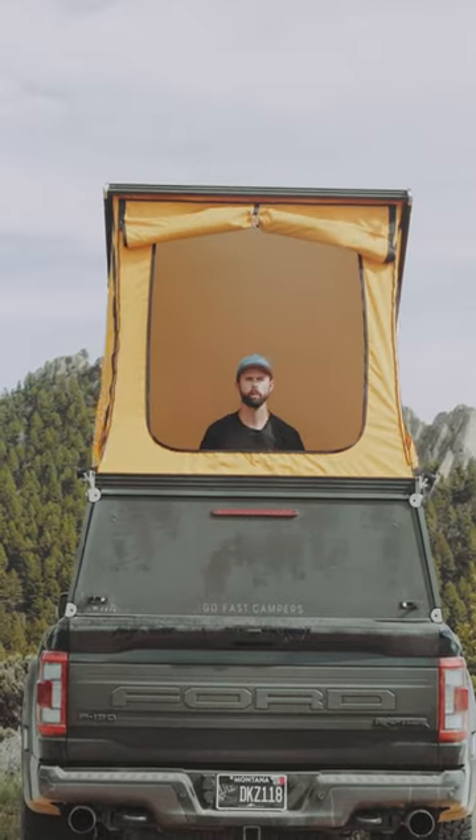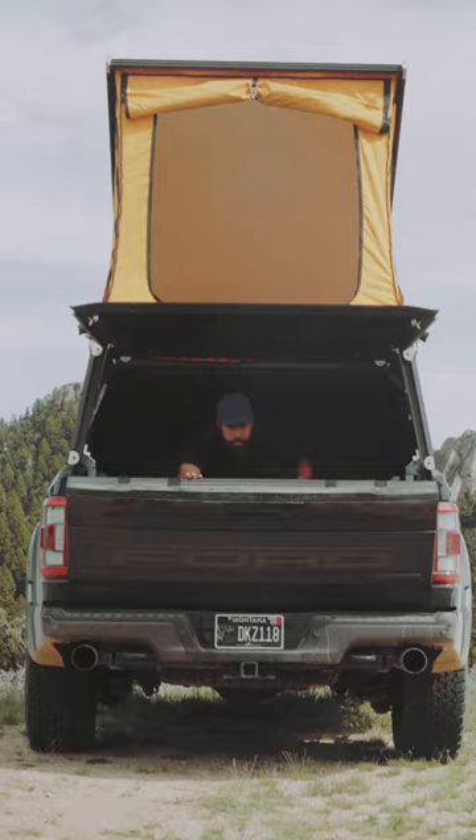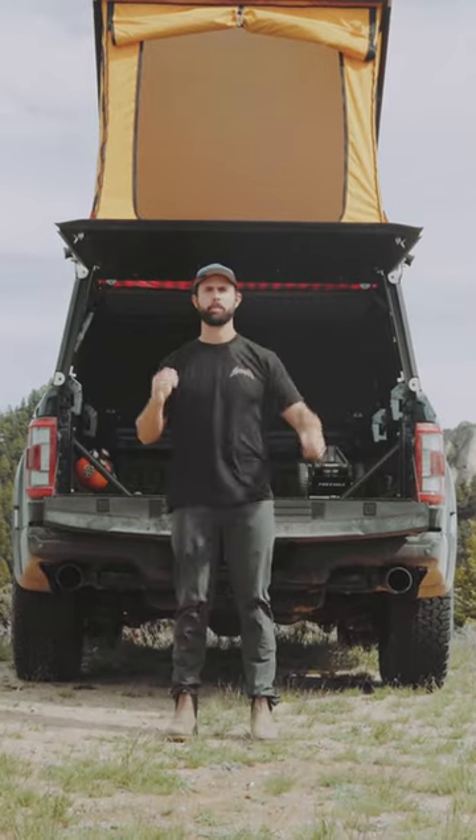You want to know how this GFC camper works? No? I don't give a shit. I'm gonna show you anyhow.